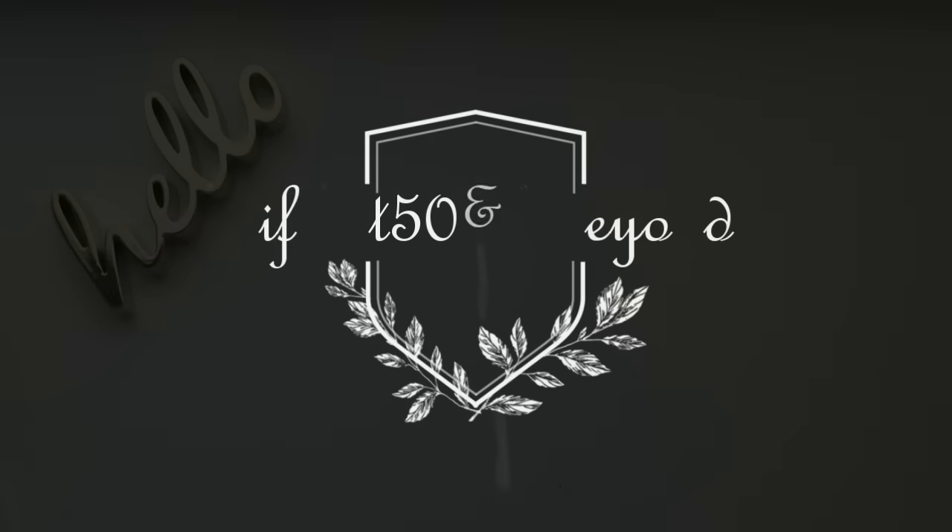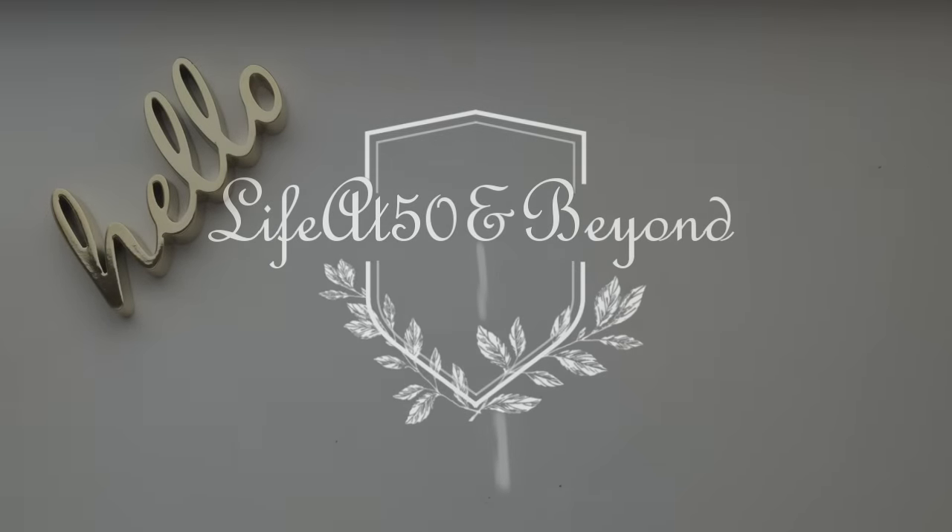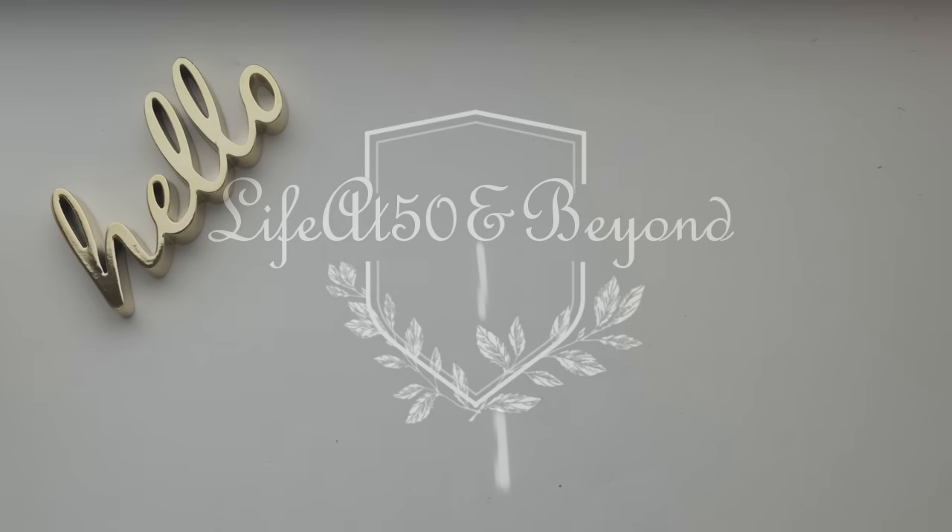Hello everyone, Josie here from Live at 50 and Beyond. Thanks for joining me on my channel today. I have a small Michaels haul for you, mainly stamping items and a couple of items not related to stamps. They're having clearance as well as buy one get one for 50% off at the dollar-fifty bin aisle, and they have a lot of cute stamping items there.